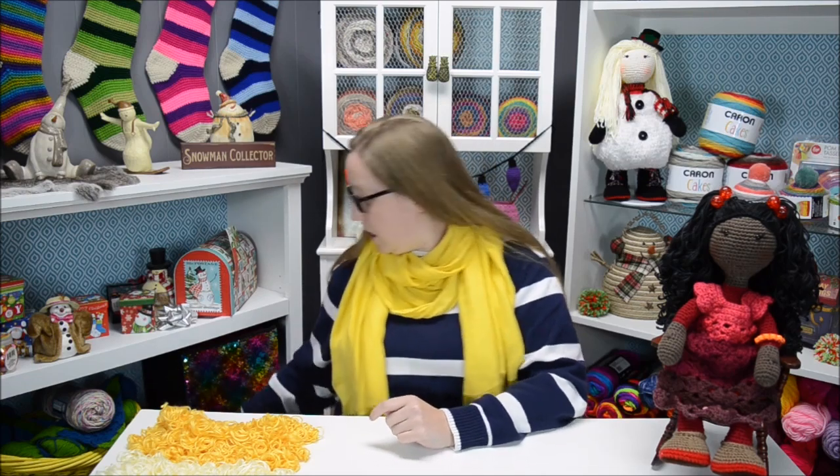How many dowel rods you use depends on your doll. I tend to use about 13 to 15 dowel rods. I'm using multiple shades of blonde today because this doll is special and I want her to have lots of highlights.